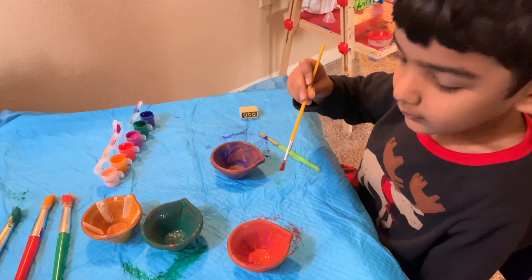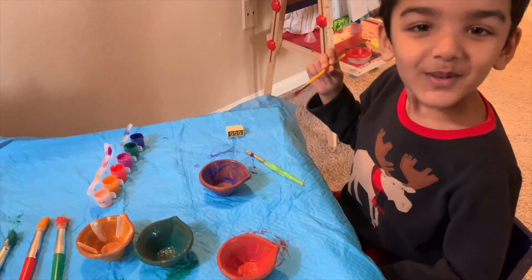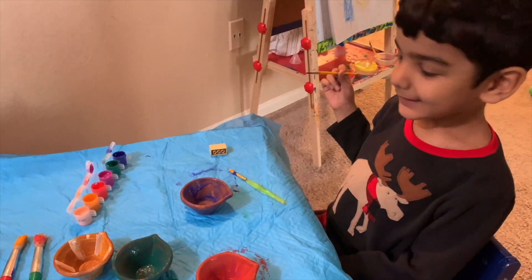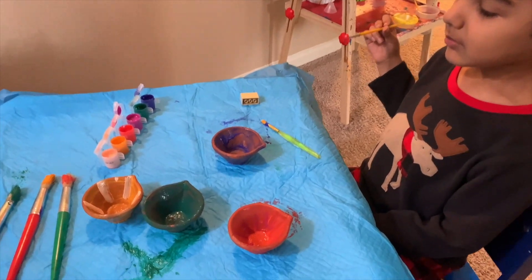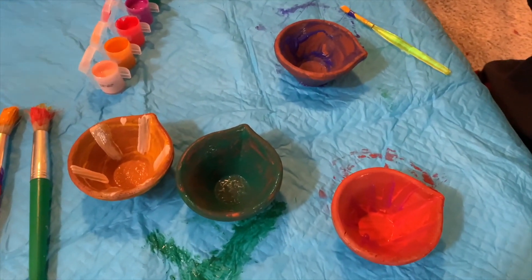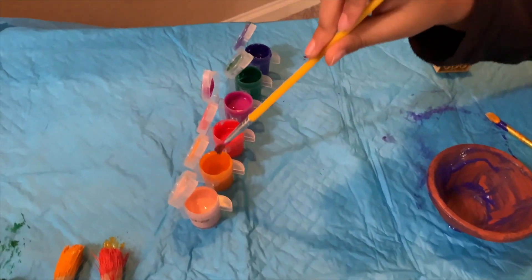What are you making, Ivan? What's that? I'm painting that. You're painting diyas? Yeah. He was so happy to do this activity and I was happy too that he is involved in Diwali decorations.